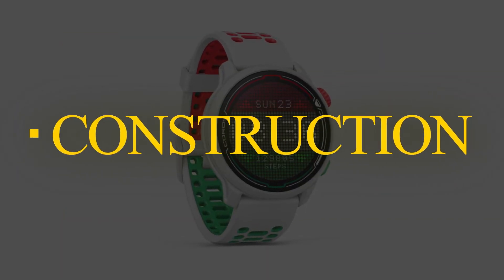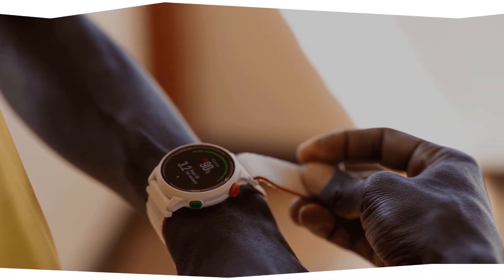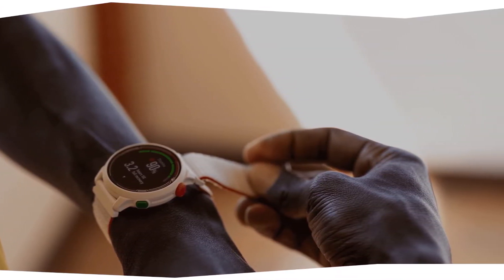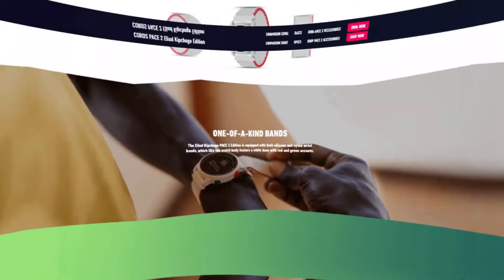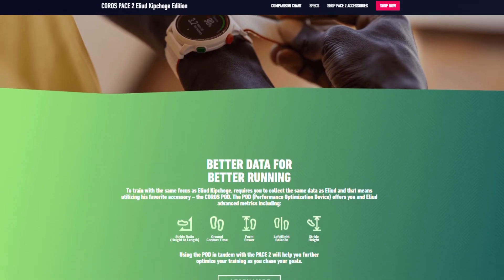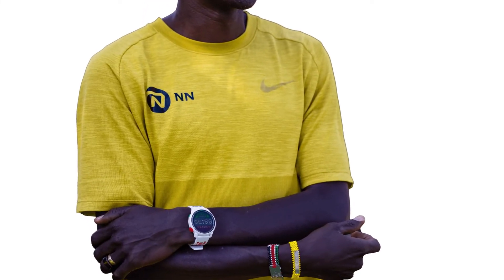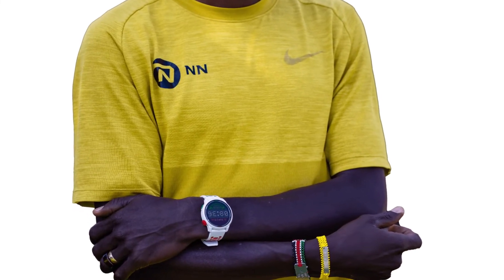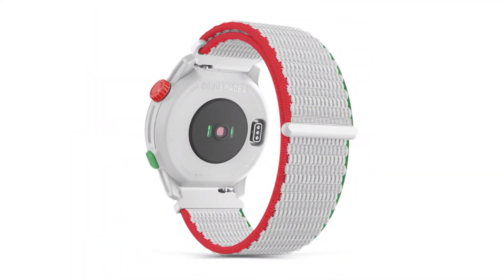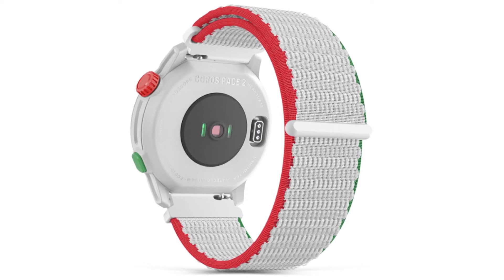Features — Construction. COROS is a popular company that uses advanced technology to develop unique devices that can boost sports performance. One of the devices this company came up with is the PACE 2 Eliud Kipchoge Edition. This is a well-made GPS watch constructed using fiber-reinforced polymer, making it not only durable but also extremely lightweight. It is also designed with COROS PACE 2 technology, which delivers an intuitive user experience.